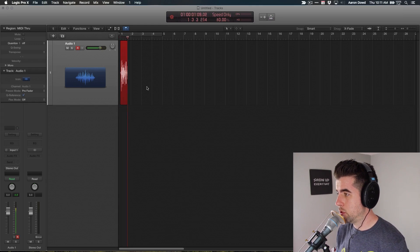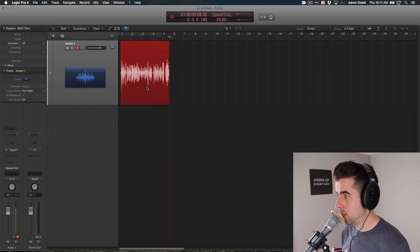So this is a quick test of my Shure Beta 87A microphone. I just wanted to record myself talking for a second so I could demonstrate what this sounds like raw and then how I process it in Logic Pro X. So this will be the end of the test. Bye.